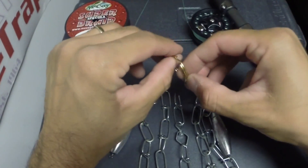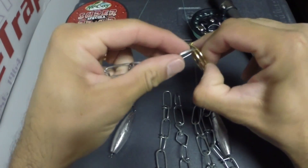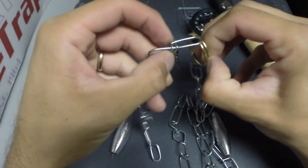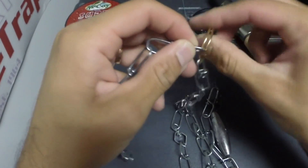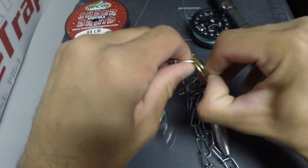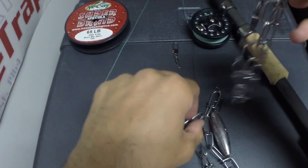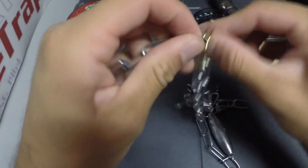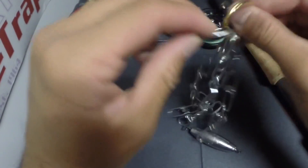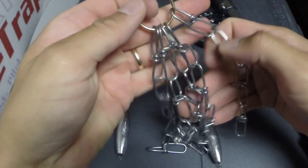You're going to start off by taking your keyring and just start adding the five pieces of chain. So there you have the five pieces of chain on there.